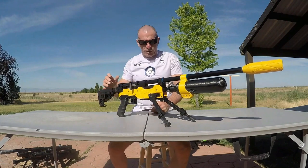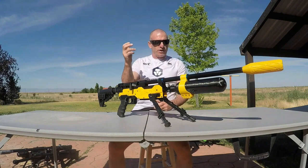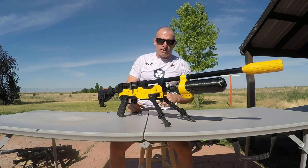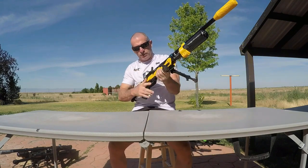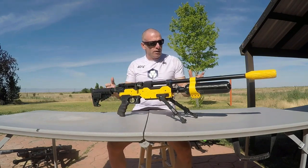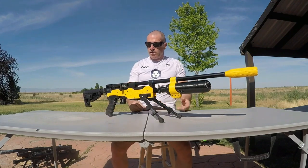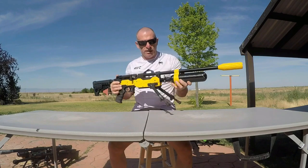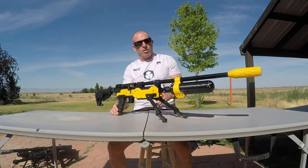We'll also throw up this .22 caliber Gauntlet 2 carbon bottle conversion — short barrel, Terminator G-Shock barrel band system, Hajimoto side cocking lever for quick follow-up shots. Really nice. Got the matching wiener dog LDC up front, M-lock bipod, tune trigger, power adjuster. This one's regulated at 2200 psi. We're shooting the 16 grain JSB Hades with this 420cc carbon bottle.